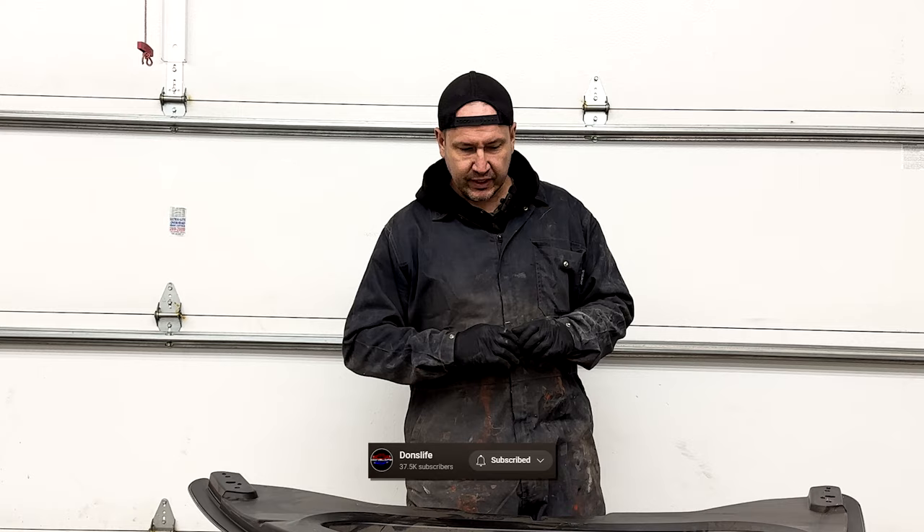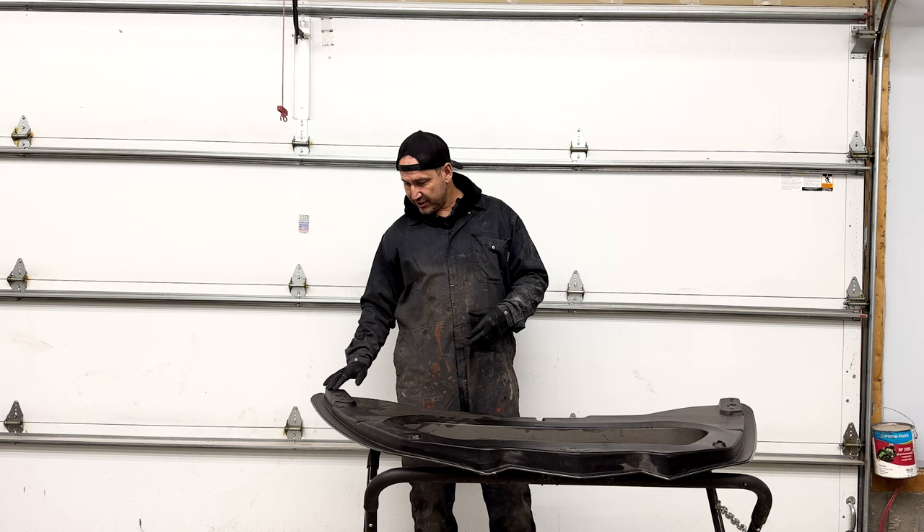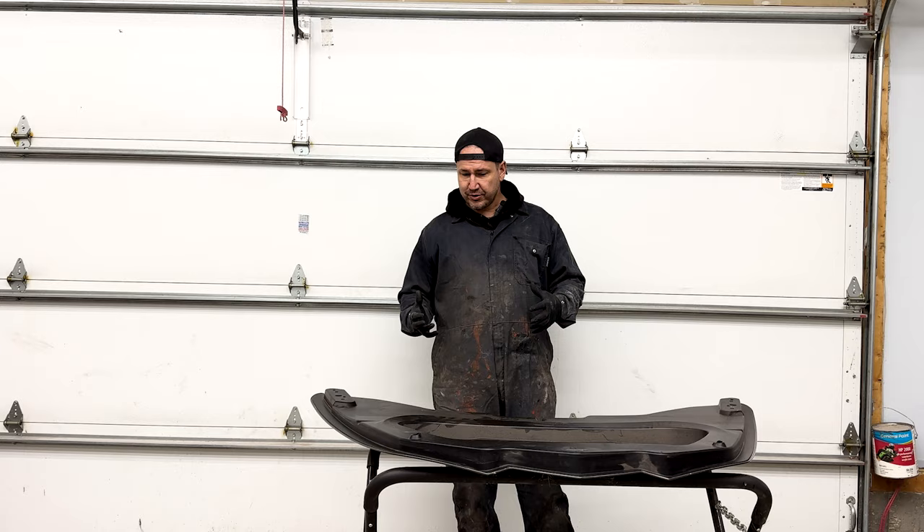From what we traditionally do, usually we're doing the vlogging, the traveling, doing different things with cars. Today we're changing it up because my good friend Don recently got a C8 Corvette, and I thought something cool that we could do — that I used to do — would be to build him a carbon fiber hood. So in front of me I have the hood off of my C8 Corvette.